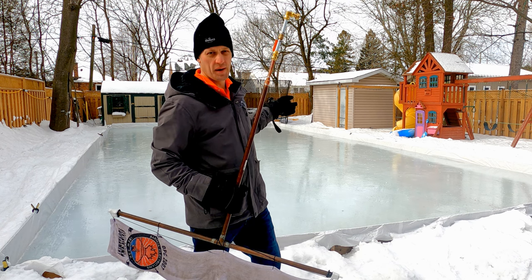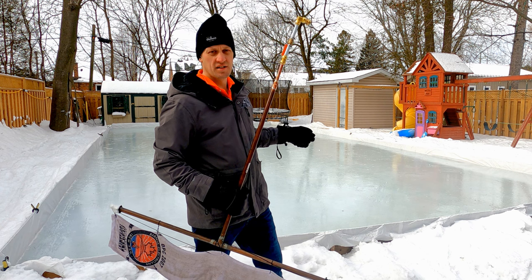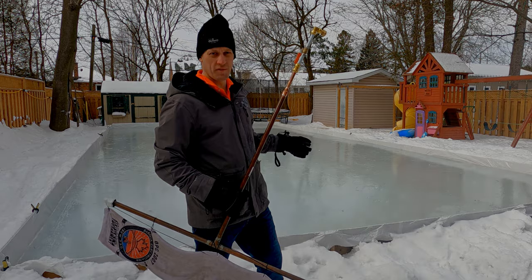Watch my video on how to build the backyard rink. And if you've got more of a pond, I've got a video of a friend who also uses hot water and builds another little homemade zamboni for the pond.